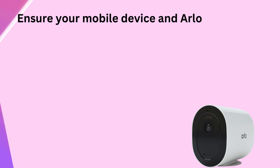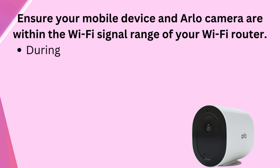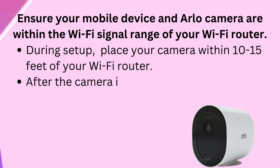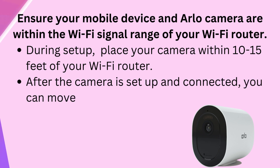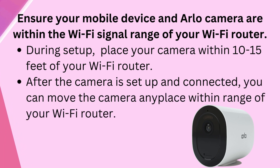Ensure your mobile device and Allo Camera are within the Wi-Fi signal range of your Wi-Fi router. During setup, place your camera within 10 to 15 feet of your Wi-Fi router. After the camera is set up and connected, you can move the camera anyplace within range of your Wi-Fi router.